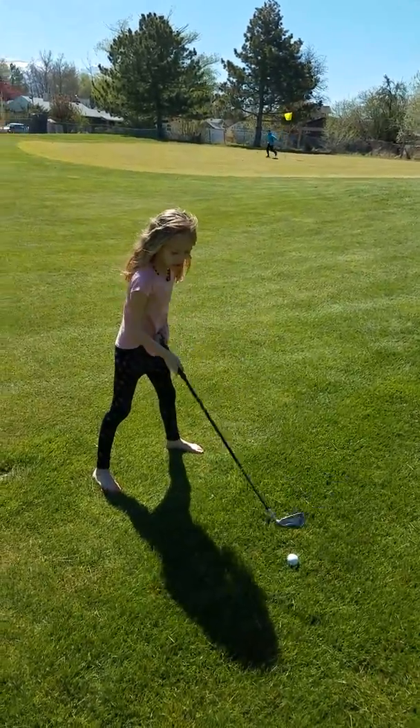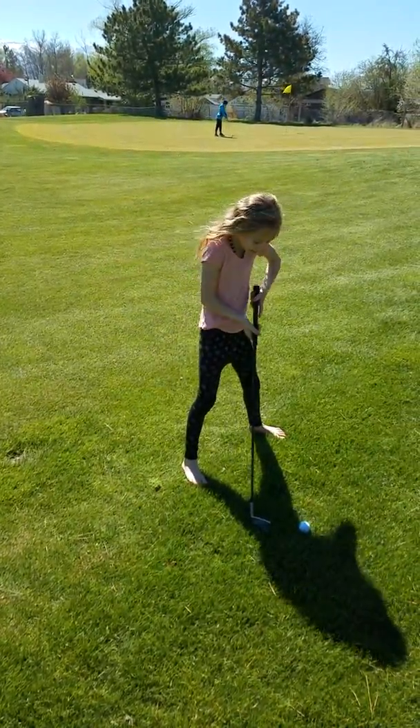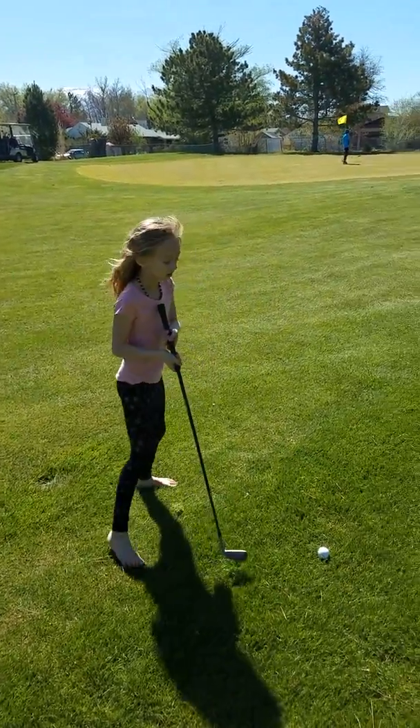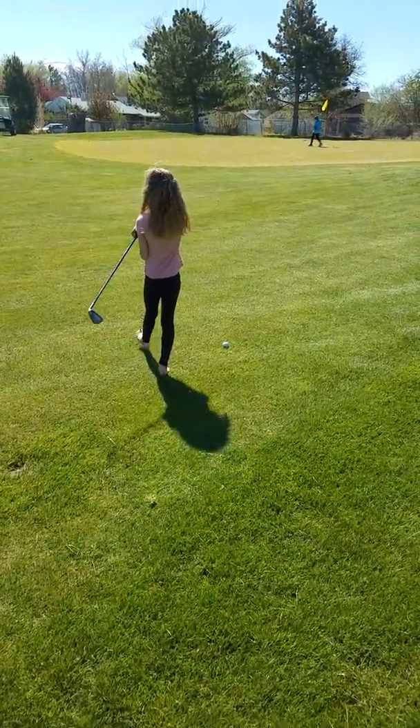Soft, soft. Get closer to the ball, Charlotte. Now point towards the flag — you're not pointing toward the flag. Put your feet so it... remember, there you go. Nice! One more good one.